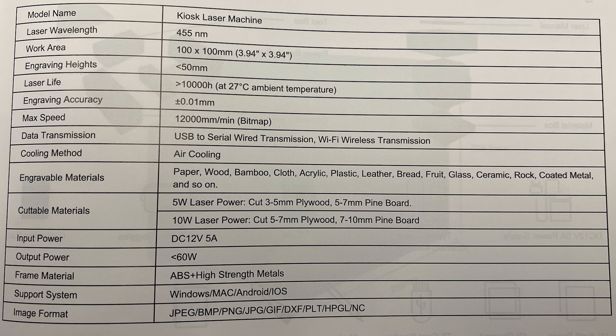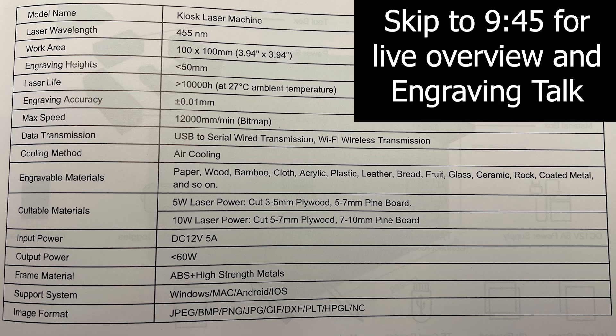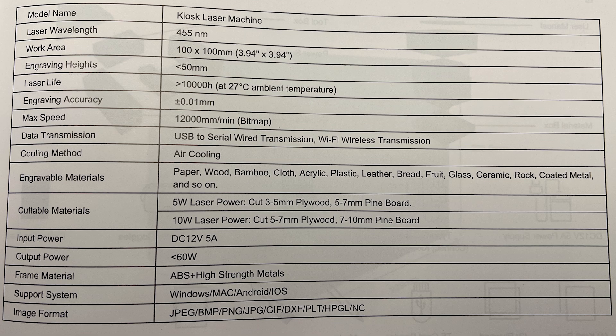Here is a screenshot of all the specifications. Key highlights: engraving accuracy is 0.01 millimeters, max speed is 12,000 millimeters per minute for bitmap engraving, and the max working area is just shy of four by four inches. Engravable materials include paper, wood, bamboo, cloth, acrylic, plastic, leather, bread, fruit, glass, ceramic, rock, and coated metal. The software is compatible with Windows, Mac, Android, or iOS depending on your version. I have the 10 watt model.